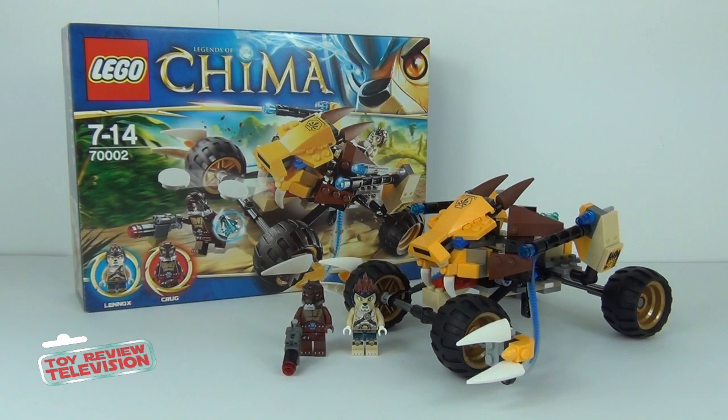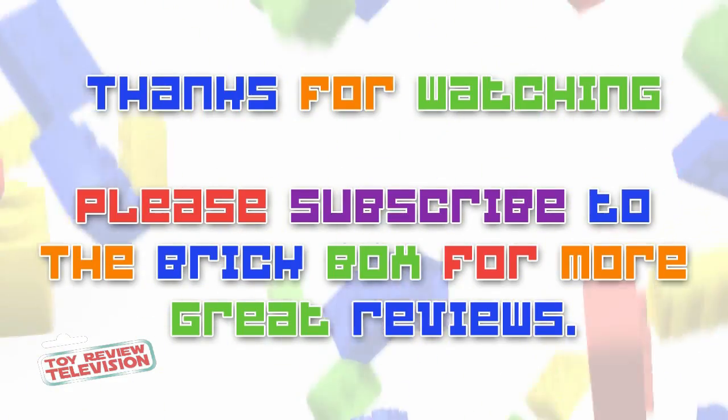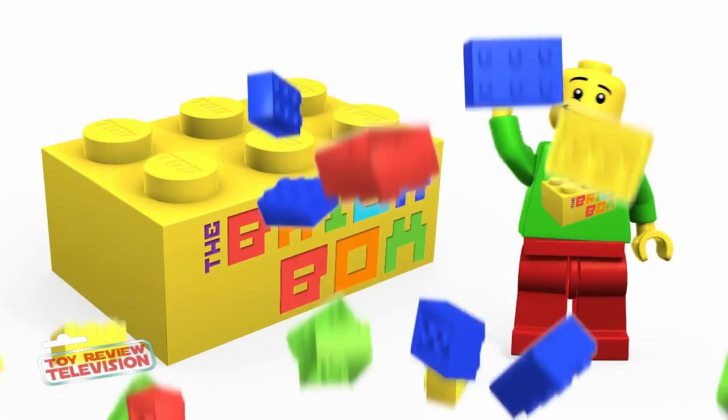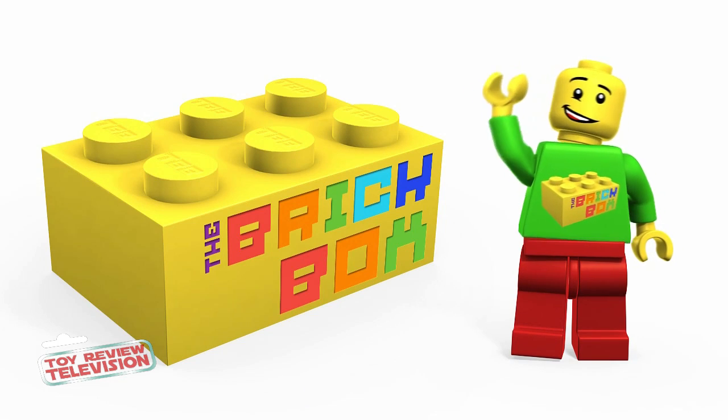Thanks for tuning in guys — I will leave a link to the playlist for all these Chima sets in the description below. Please do stay tuned for more awesome news and reviews here on the Brickbox. Until the next time — Brick On! We'll see you in the next video, bye!